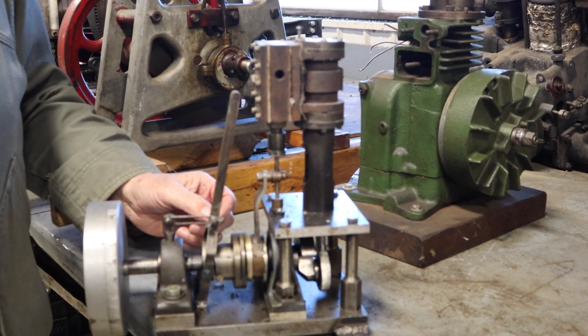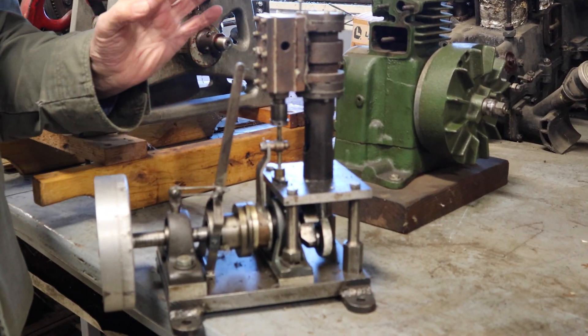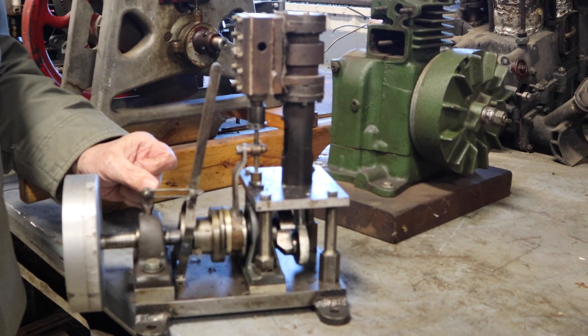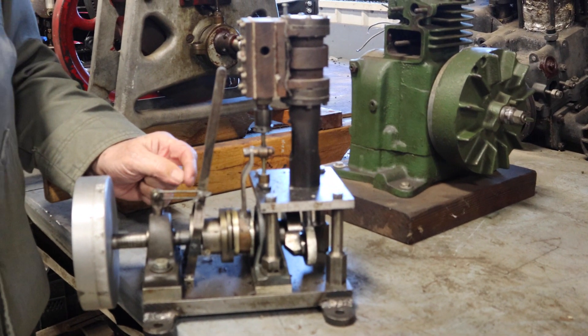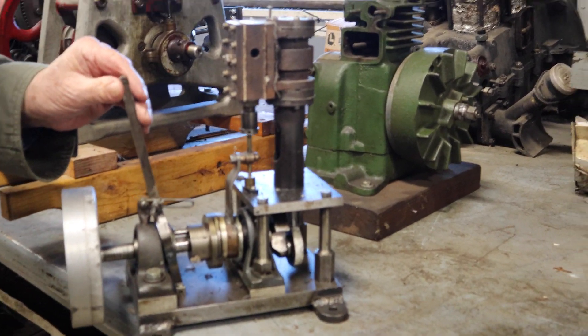It worked very well right up until the carbon rings broke, and then it quit working. Jim didn't take it apart to see — we took it apart. You could see that the rings were broken into three pieces, which caused it to lose all compression and stop. But in the meantime, it worked quite well.